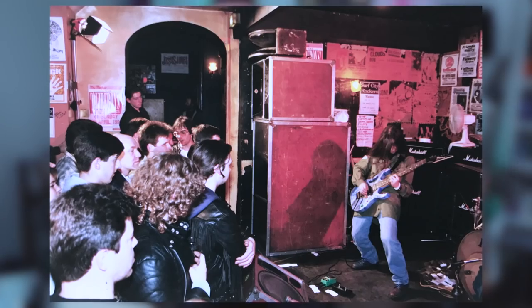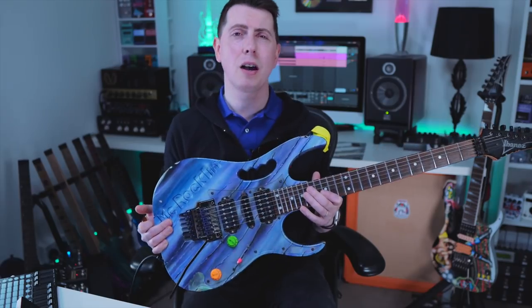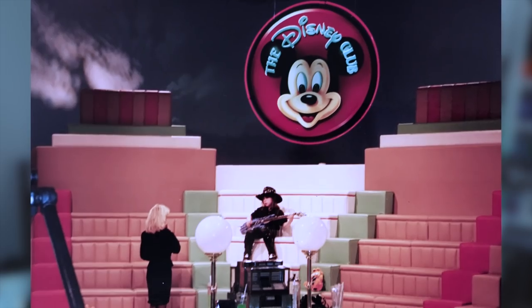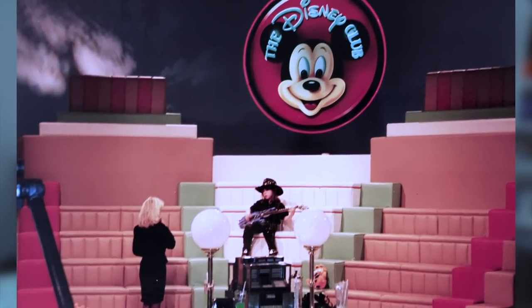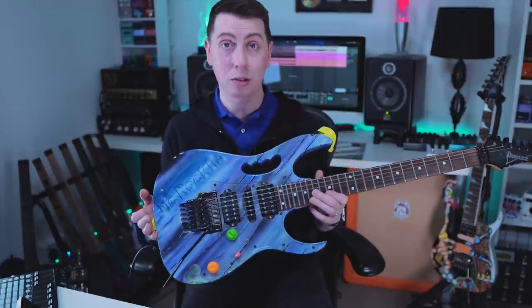This guitar was a very close second to the floral gem — that was probably my main guitar back in the day. But I used this guitar for a lot of TV appearances. This guitar was also out on the road with Bad for Good when we did the Joe Satriani tour. It was used a lot.